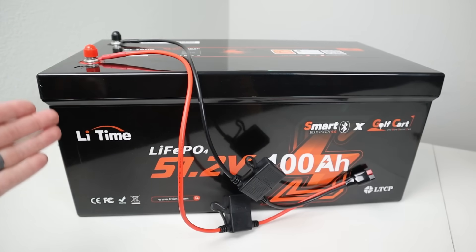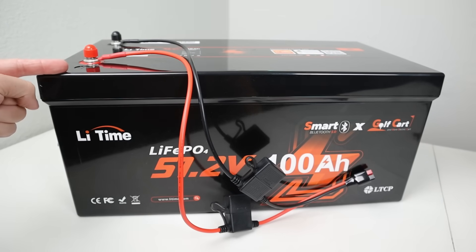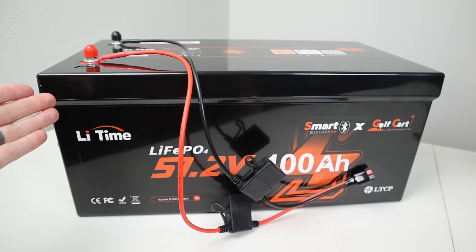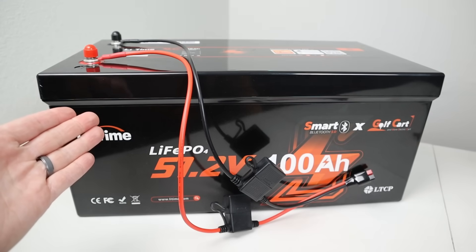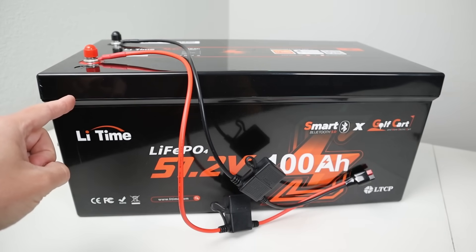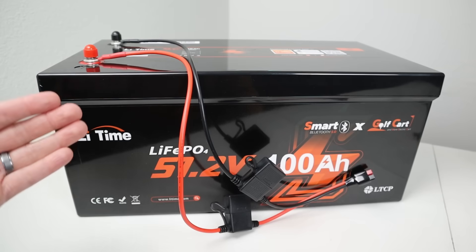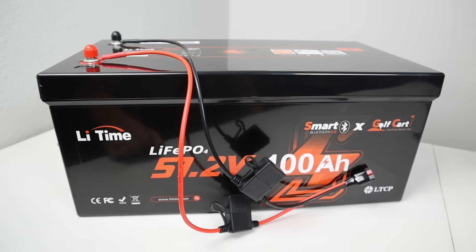Let me show you how you connect up to the battery to charge your power station — it's super simple. You have a main positive terminal and a main negative terminal; this is where the power goes in and out. You purchase this adapter — I'll have that down in the video description. It's a 10 gauge wire rated for 30 amps or about 1,500 watts, so as long as you're not pulling over 1,500 watts this adapter will work well. If you need more than that, say your power station has two separate charging ports, you can pick up two of these adapters, one for each port.